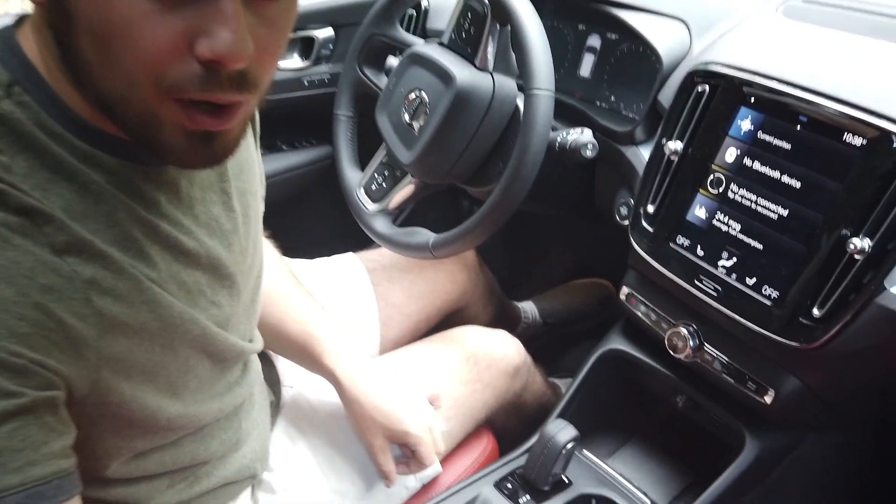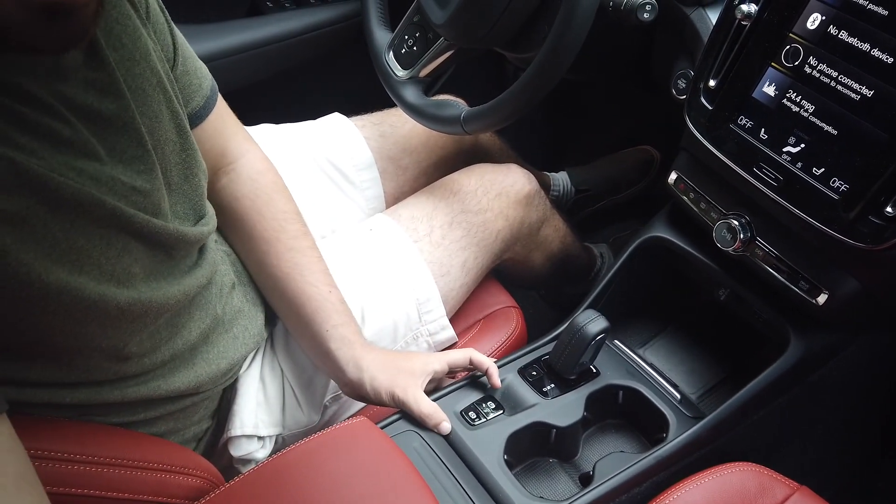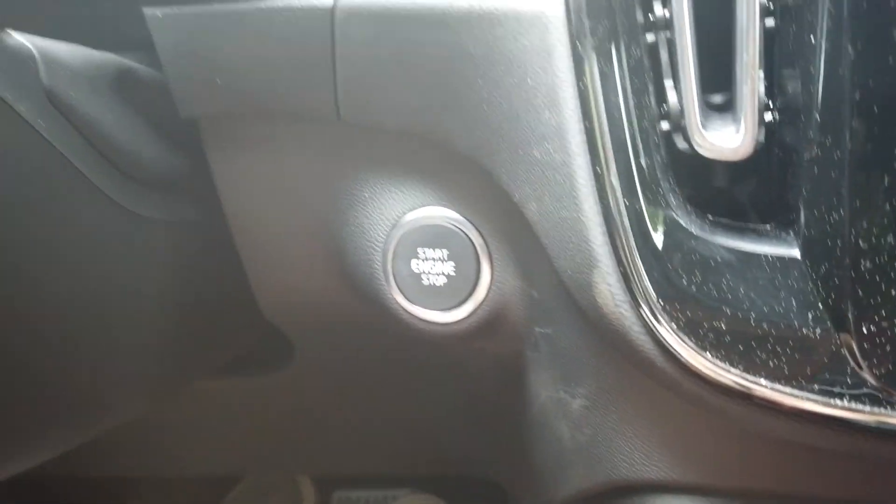Something different about the XC40 compared to other Volvos made today is there is no twist knob to start the vehicle. They've switched it to a traditional push-button start, which is more in line with today's standard.